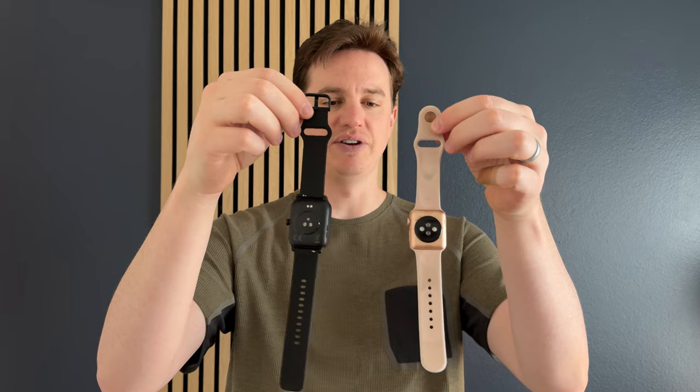When we turn them around and look at the bands, you can see the bands are very similar. The big difference is how the Apple one connects with this little tab, versus the smartwatch which uses a traditional watch band style buckle — but they both have a hole they feed through.